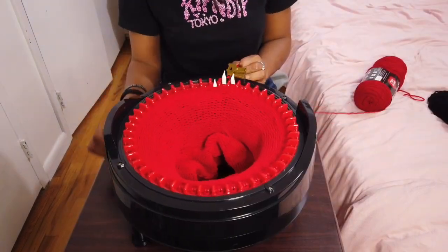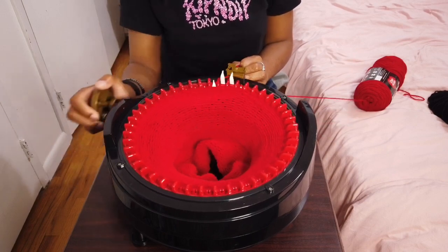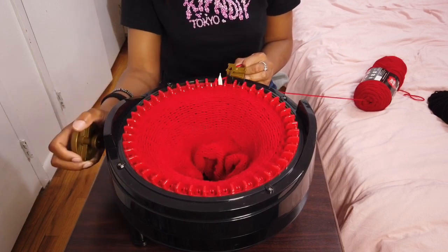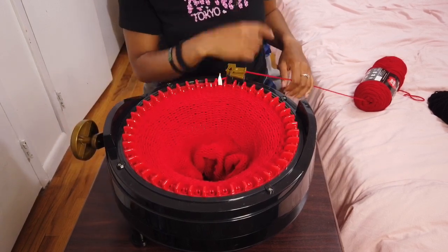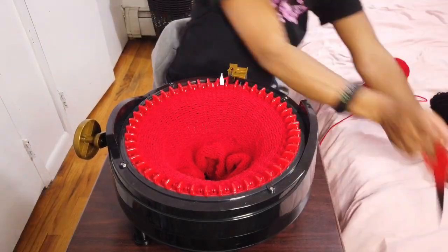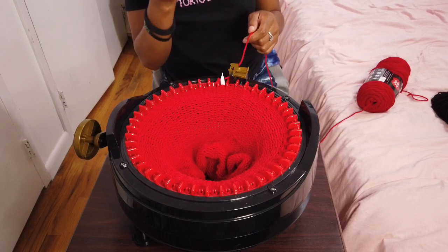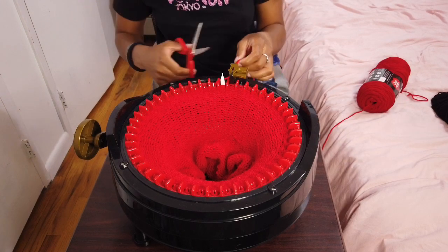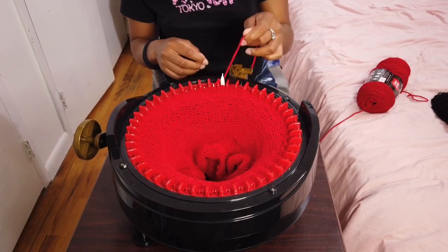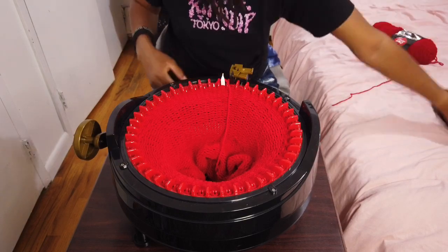I'm about to do my last row. I actually did 10 more, so altogether that's 70 rows. Now I'm going to switch colors — going from red to black — so I'm just going to cut my red yarn and put that in the center, then attach the black yarn.